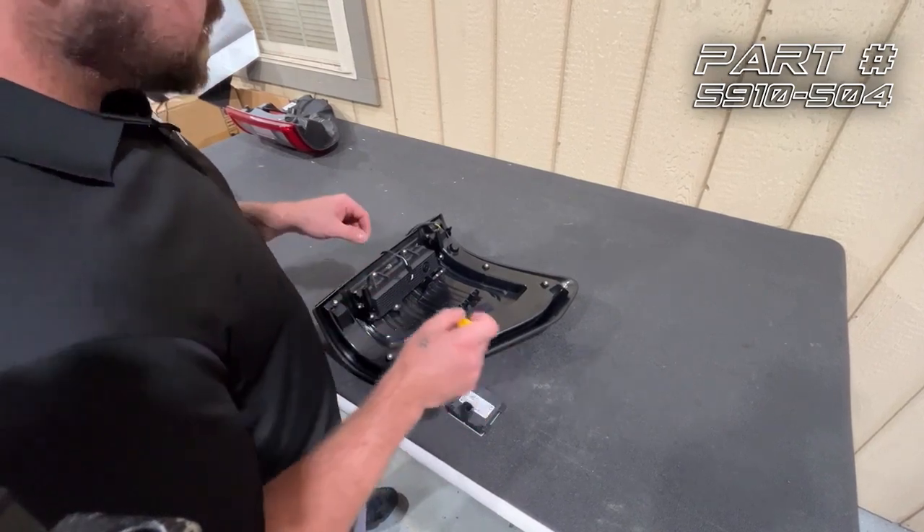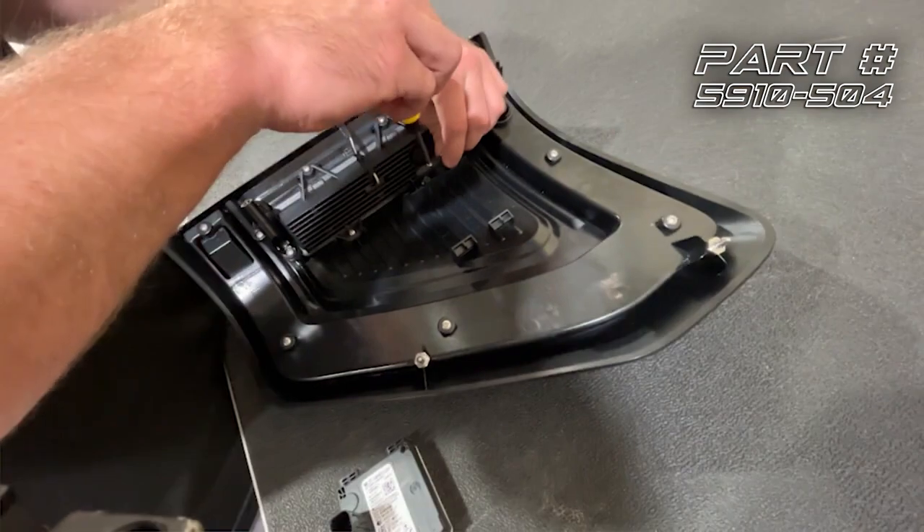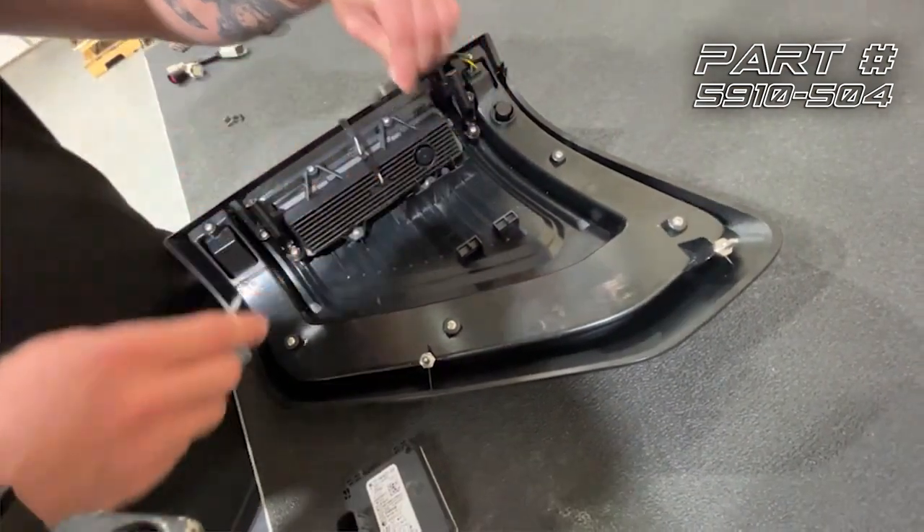Before we install the sensor into the Oracle tail light, we need to remove these two Phillips screws and then pull this retainer off and set that to the side.